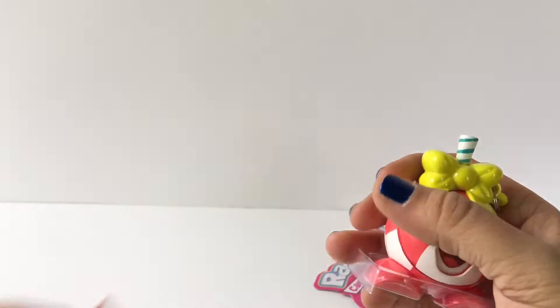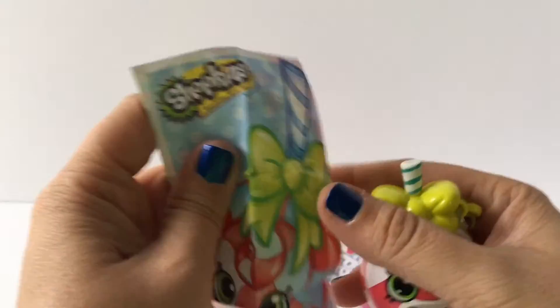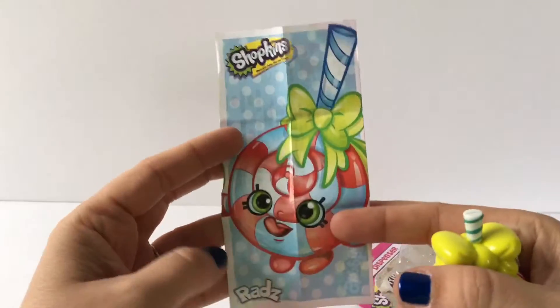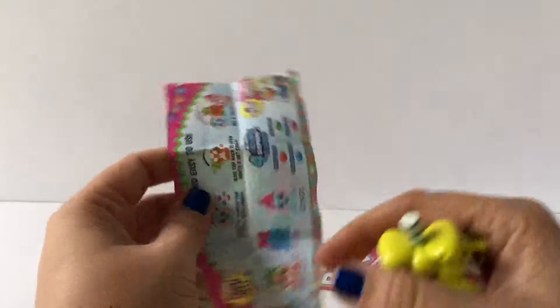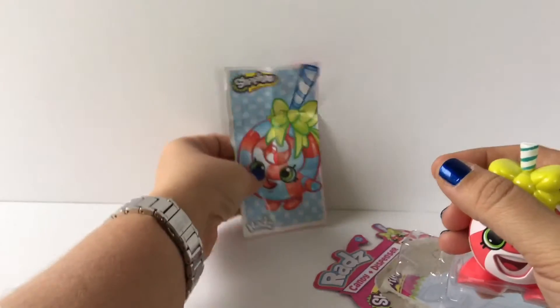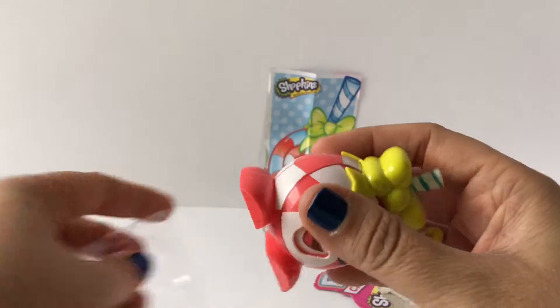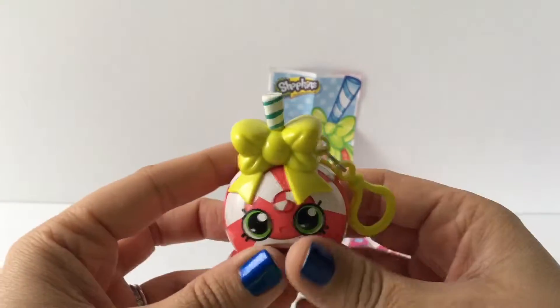It comes with some candy — I'll put that to the side — and it comes with a little poster. This is the Lollipopins poster, and it shows you the different ones you can collect. Let's go ahead and look at Lollipopins herself.